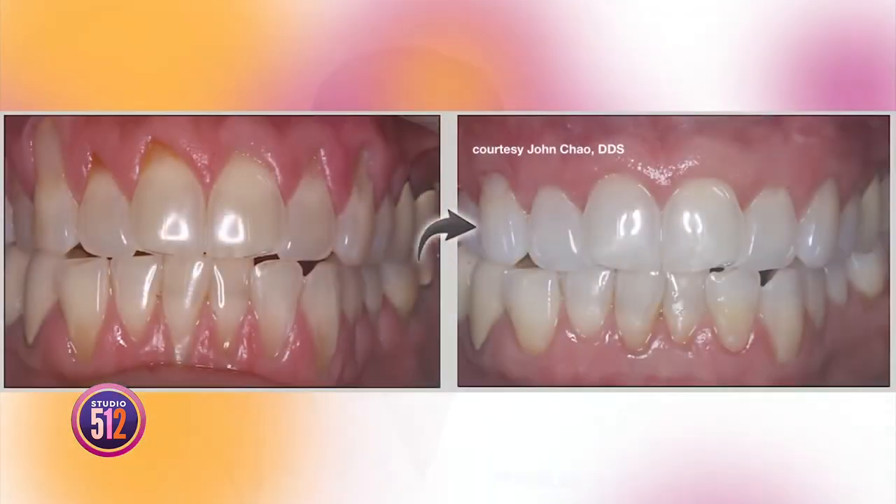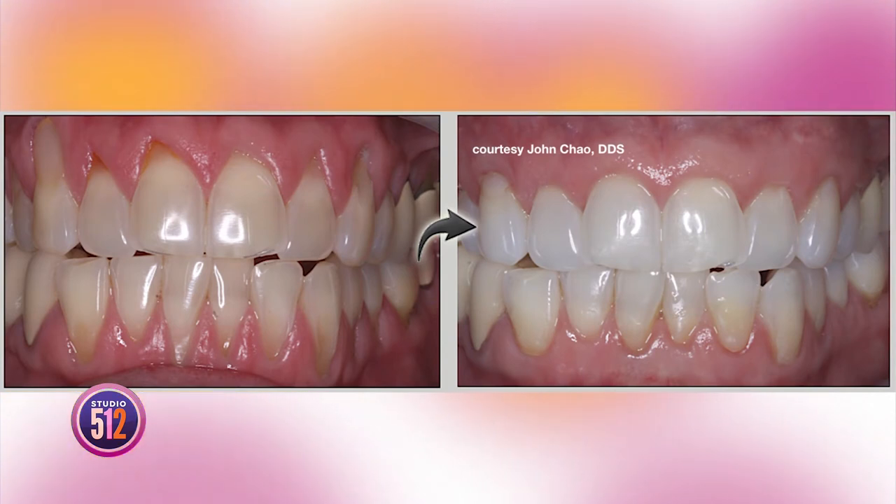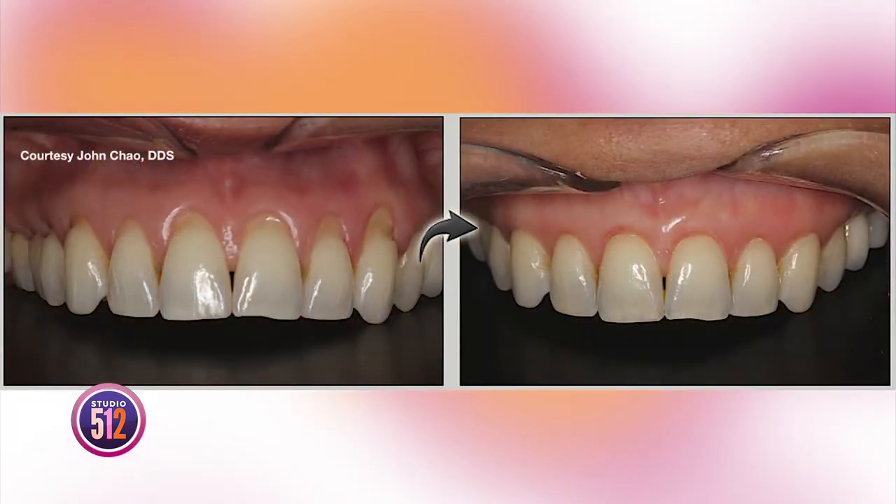Let's return to the patient experience. I had a lot of dental work as my teeth were maturing, and sometimes it was painful. With pinhole gum rejuvenation, patients love the results and the overall ease of the procedure. They appreciate seeing instant results with the gum line in the right place, in the same appointment. The entire procedure takes minutes per tooth. It's really a breakthrough.